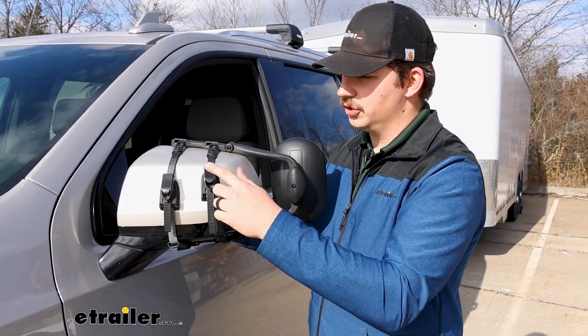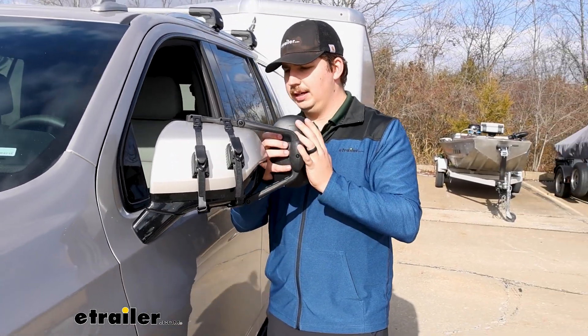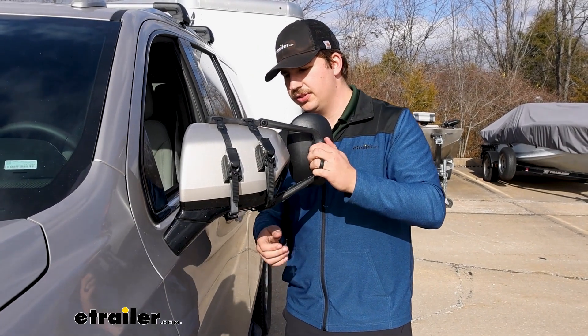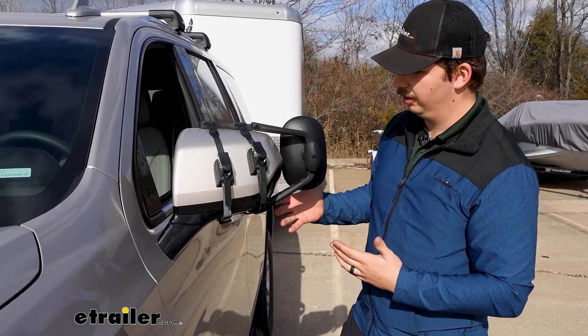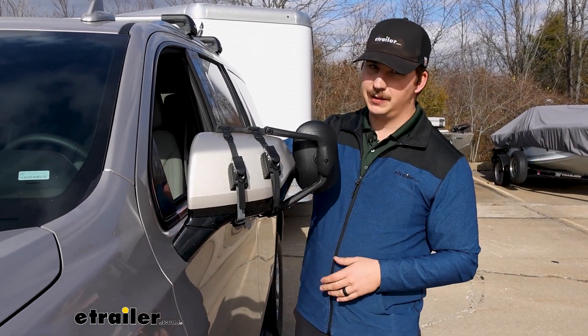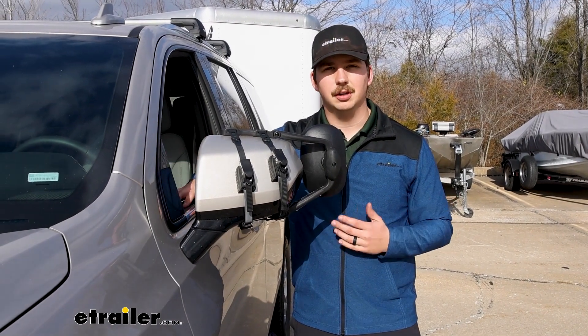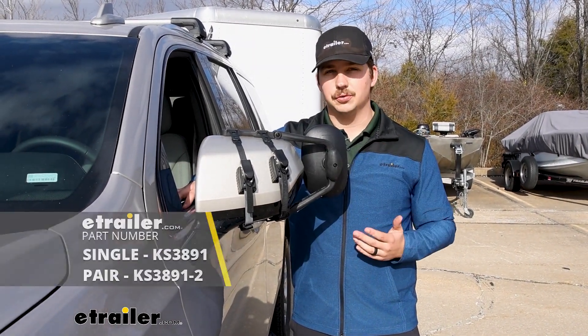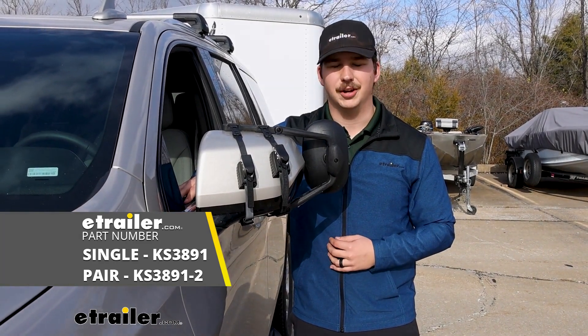Once you're happy with how tight everything is, flip these little latch covers down. I always like to shake it around and make sure none of the contact points are coming loose and that the actual towing mirror feels really solid on the factory mirror — which it does. If you've got the kit of two you can install the other side and then you're ready to hit the road. That'll do it for our look at these K-Source universal clip-on towing mirrors on the 2023 Chevy Tahoe. Thanks for watching!